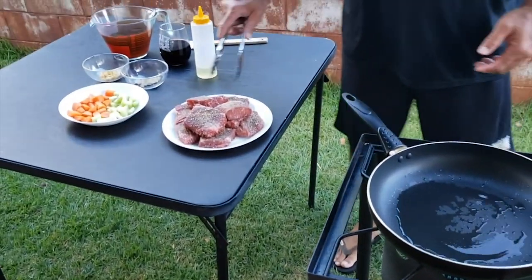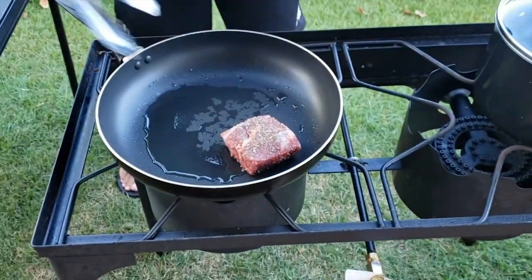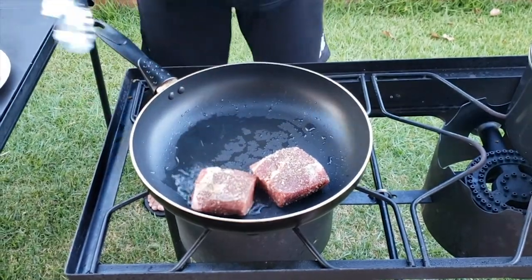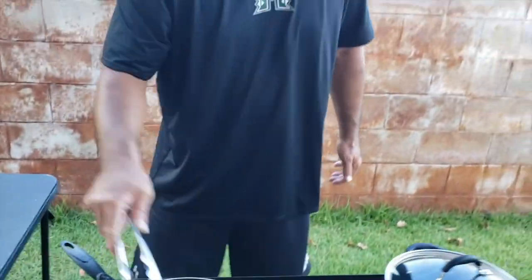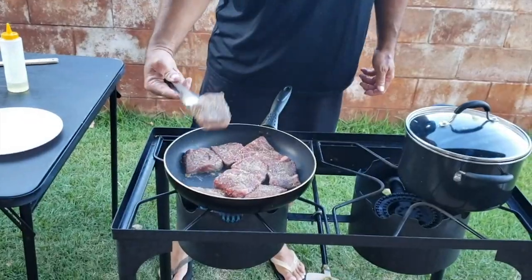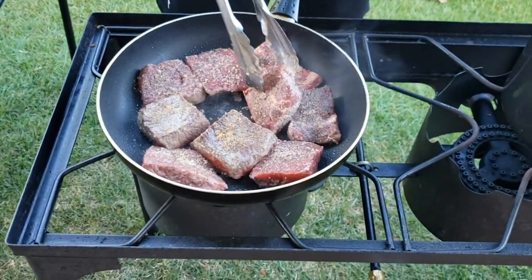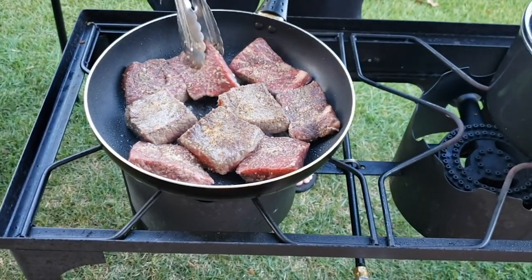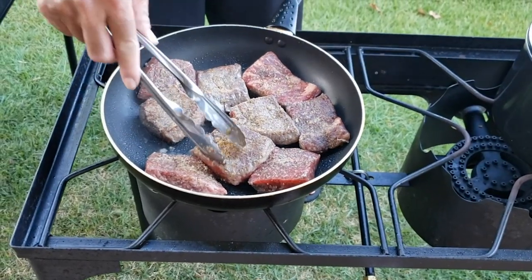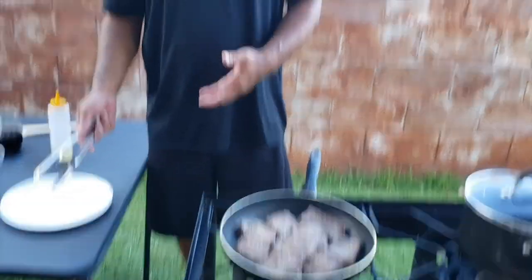We want to get a good browning on the outside of the meat. Put the meat in the pan — we're just browning the outside, searing the exterior. We're not cooking this all the way through, just searing on the outside. After we get it seared up, we put it back on the side and let it rest while we work on our braising liquid.